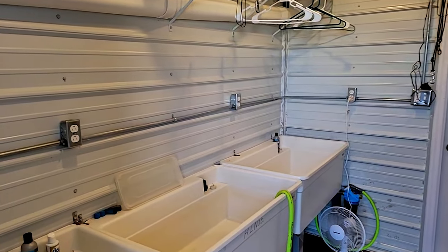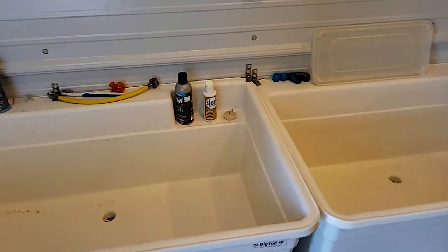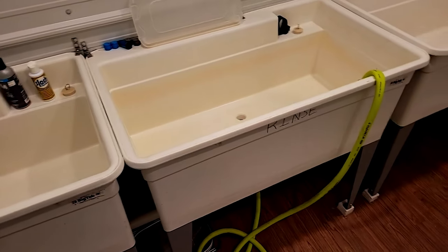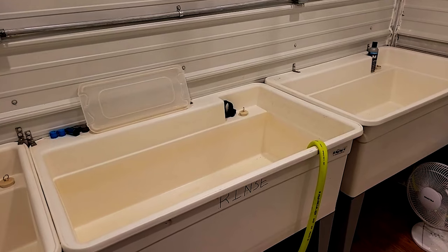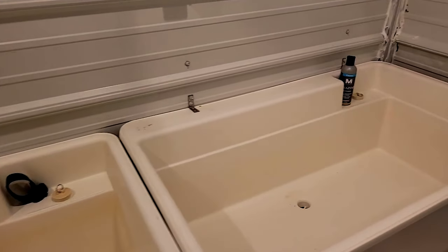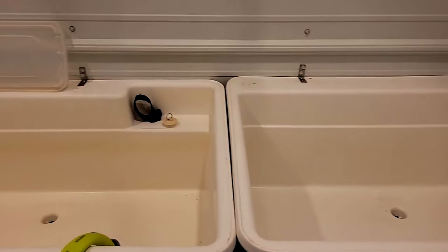The first door you come into from this end is my washroom and dry room. Here I've got three sinks: the first one I use for soaping everything, the second is for rinse, and the third I use for the McNett enzyme. If I'm not washing something that needs the enzyme, it just becomes a second rinse tub.